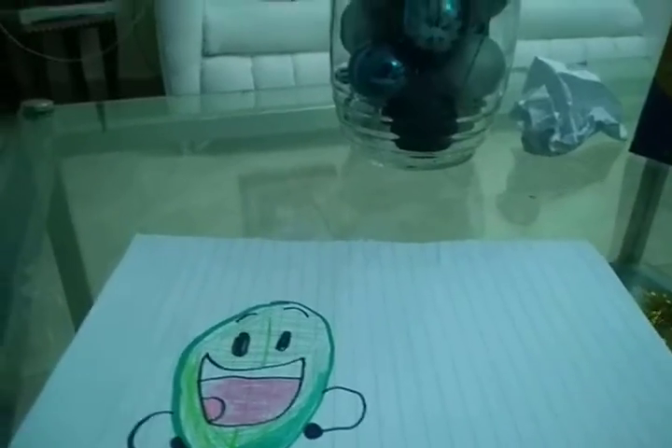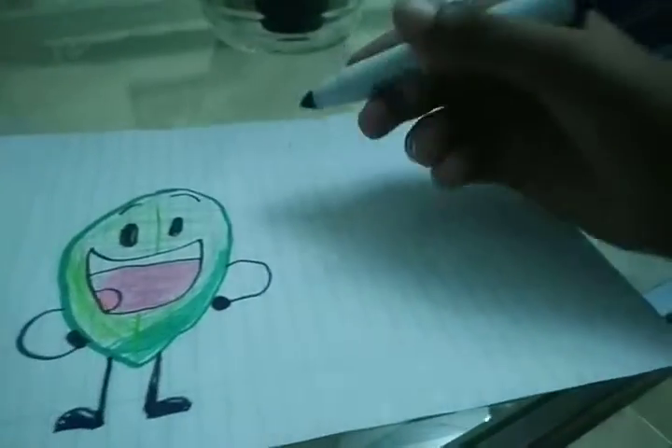Hey guys, Ronnie here, and today I'll teach you guys how to draw Eggy. Let's get started. I'm starting to be neutral to Eggy, to be honest. So first you need your purple marker. Let's get started.